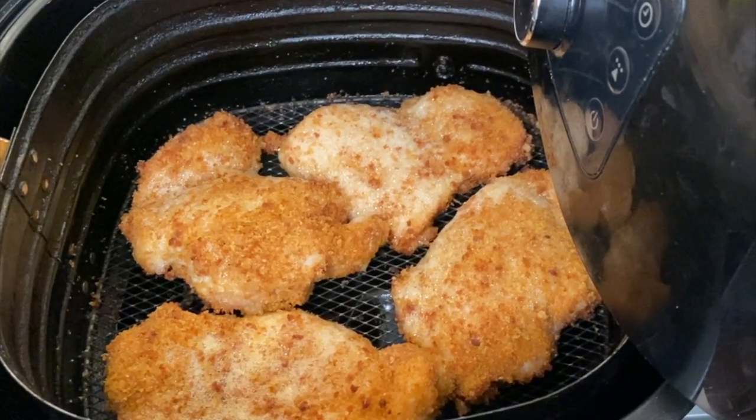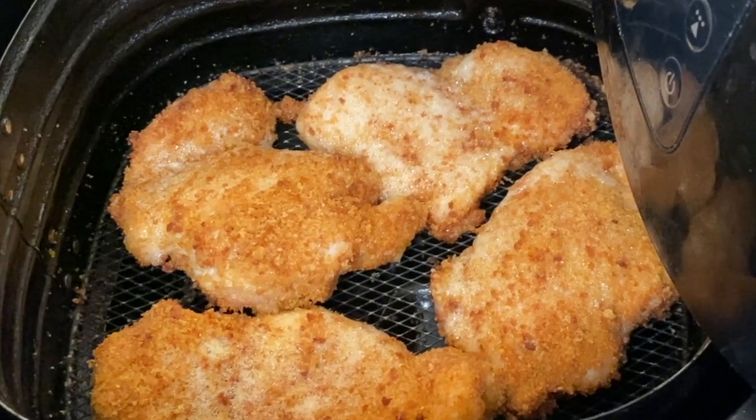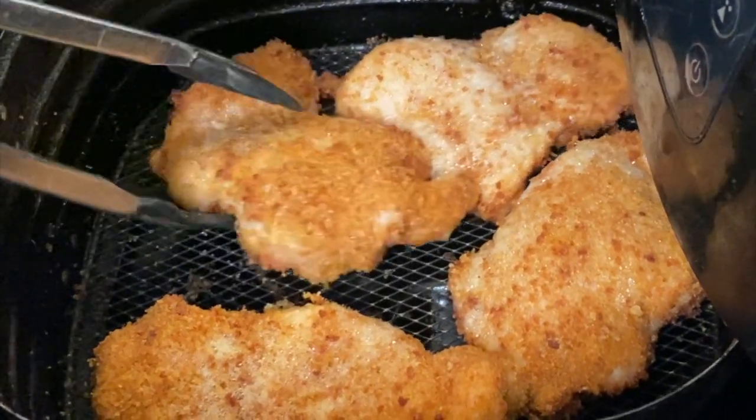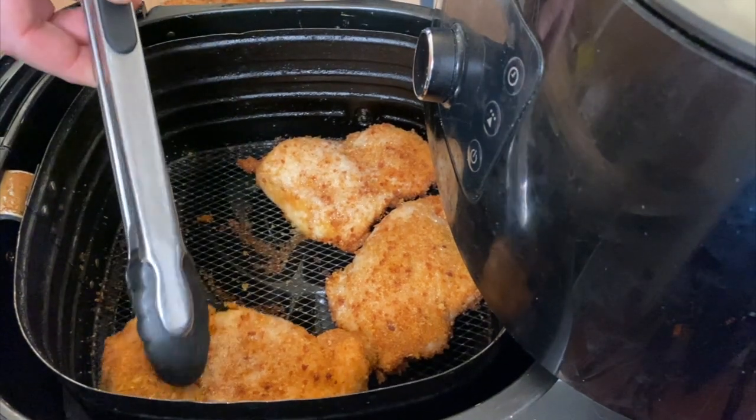They're still sizzling and crispy and brown! If you find you need to go a little longer than 14 minutes to get that beautiful crunchy brown, it's okay to go a few more minutes. It'll depend on the moisture content of your chicharrones and your breadcrumbs, and quite honestly, even the brand of air fryer you're using.